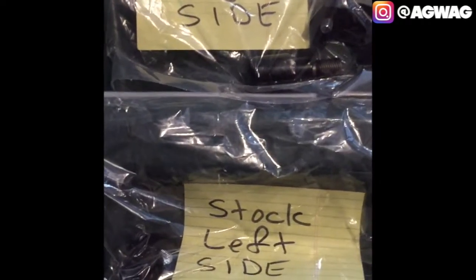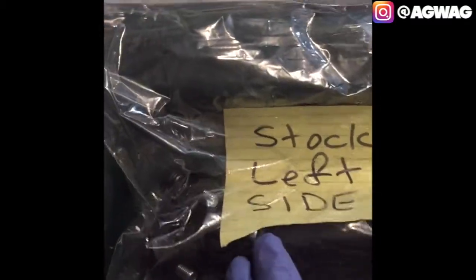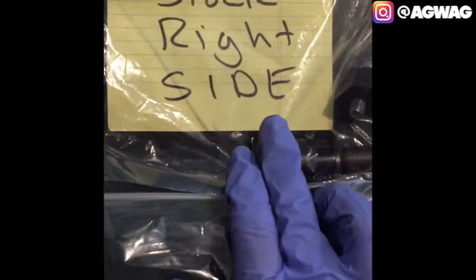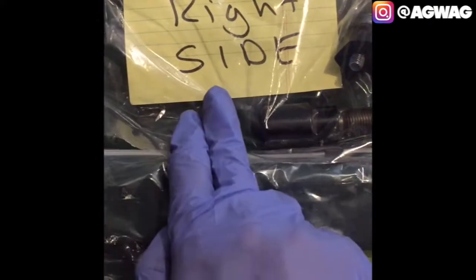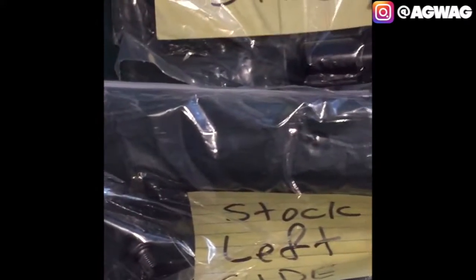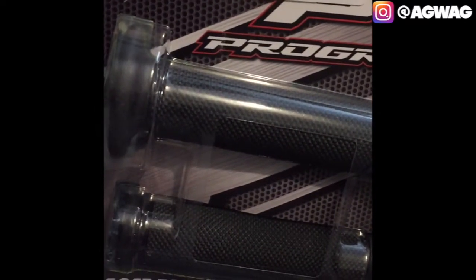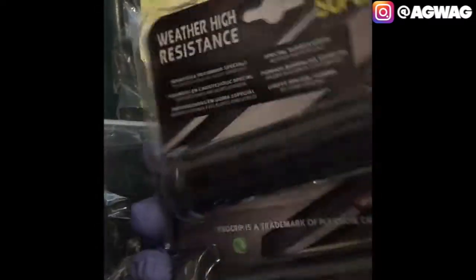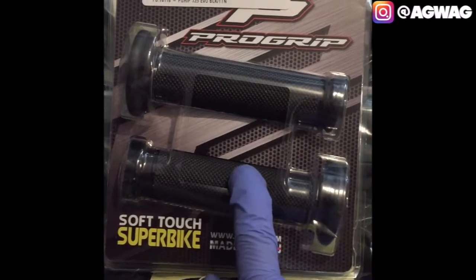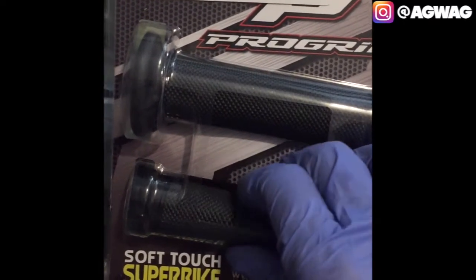I'm going to keep most of the original stock stuff. I have the stock left side with the hand grip and the clamp, and for the right side I have the bar end and clamp, but I'm removing the hand grip from the throttle body because I'm installing a new set of hand grips - the Pro Grip soft touch superbike 725 in evil black and titanium. I got these off eBay for maybe $15-20, made in Italy. I had these on my old CBR 600RR and they're super comfortable, soft, and should help with vibration control.